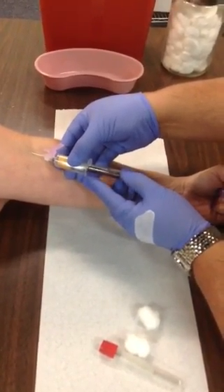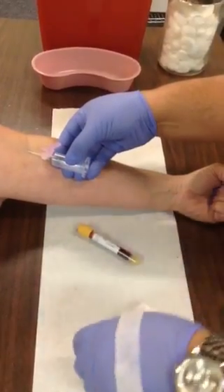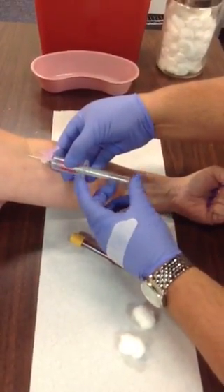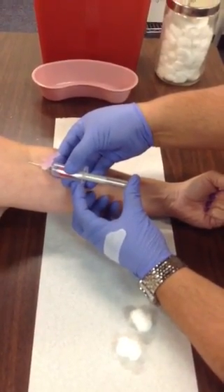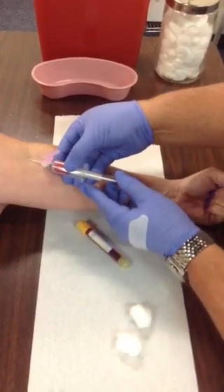Pull it out — notice how you're placing your fingers on the tube and the flange. Pop another one in using your thumb on the butt end of the tube and your index finger on the flange of the adapter, pop it in, and pull it out.